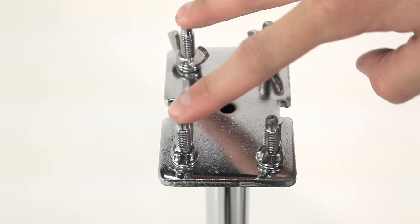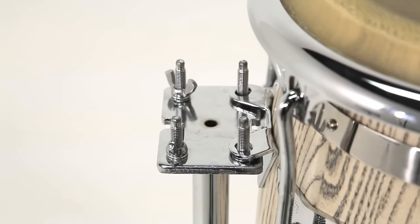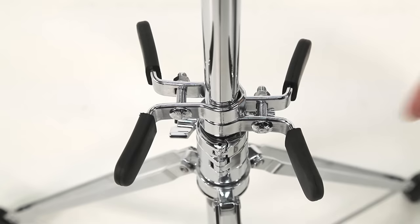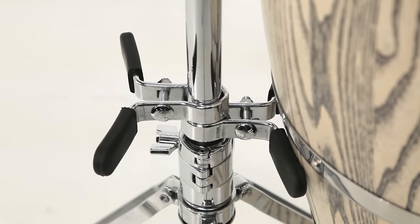To mount the drum, it comes with two sets of threaded mounting posts that are designed to work with the eared conga brackets. And at the base of the mounting stem, there are two shell supports that support the body of the shell.